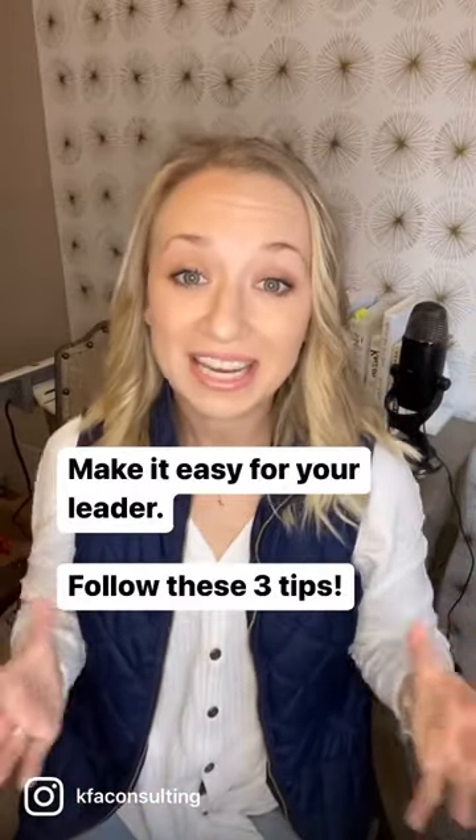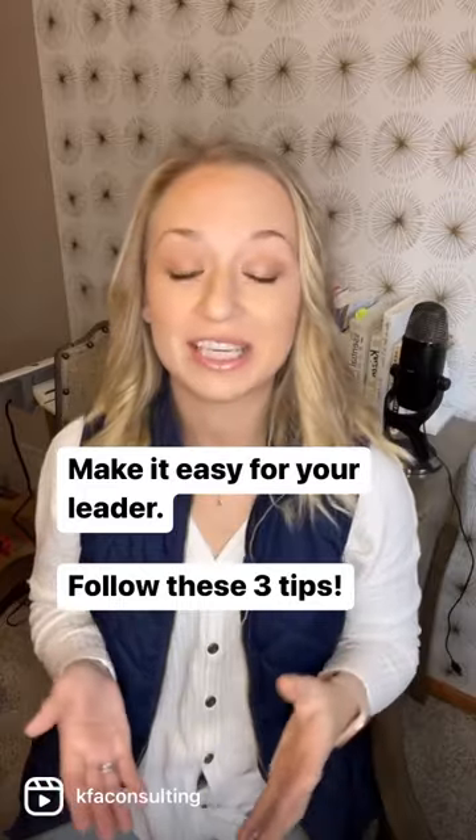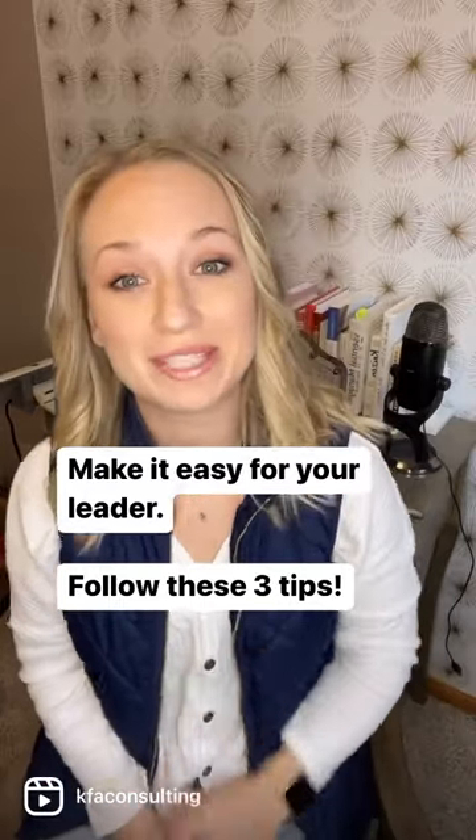How to have an awesome performance review. You want to make it as easy as possible for your leader to give you a good review. So here are three tips to do that.